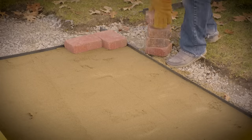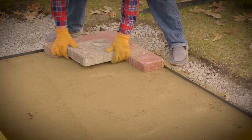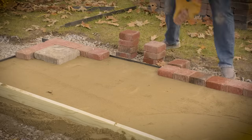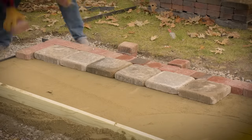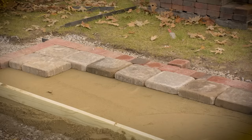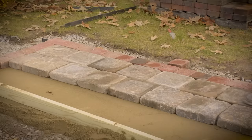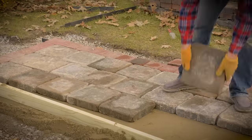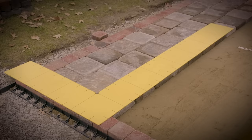Start laying pavers at the lowest elevation and work uphill. I'm going to start the corners with 6x9s to offset the bond. Continue to lay your pavers in the pattern you chose. I decided to do a contrasting border in color and shape. Lay each paver gently, trying not to disturb your sand bed. It's okay to step on your freshly laid pavers, just try not to step too close to the edge. Make sure to pull from one corner of the pallet to the other, working through multiple layers and bands simultaneously. Stop every few feet to make sure your bond lines are straight — this is easy to do with your large square.